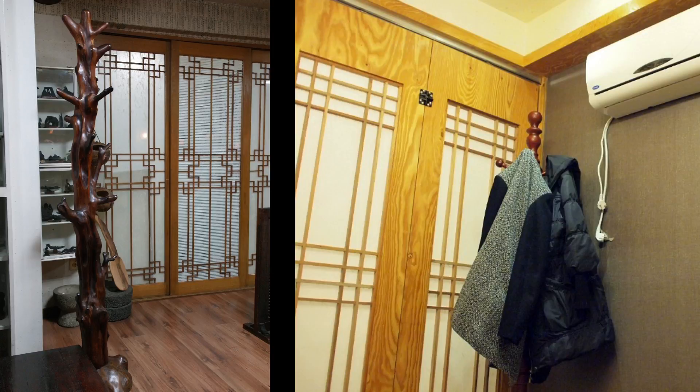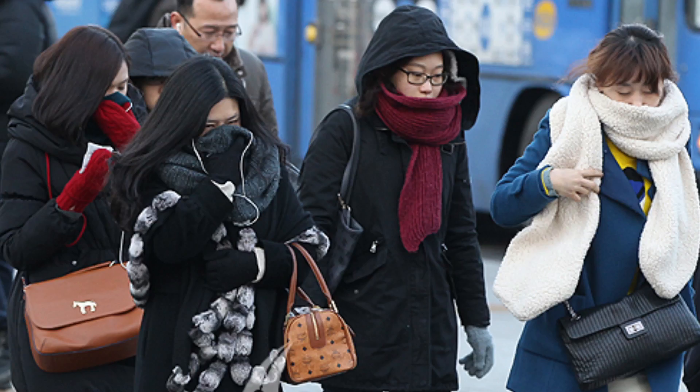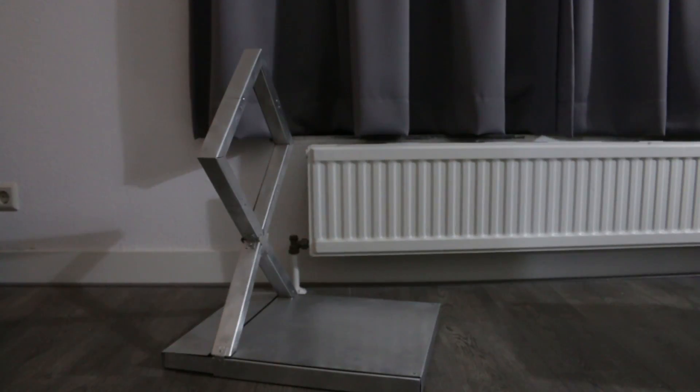They normally have a hanger in every room. But especially in winter, when everybody wears thick jackets, the hanger gets really messy. To solve the problem, I made this chair.